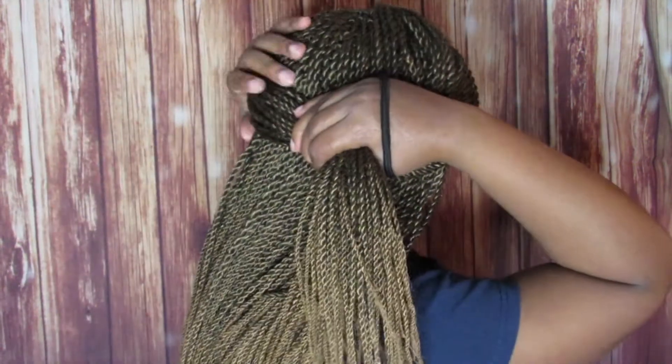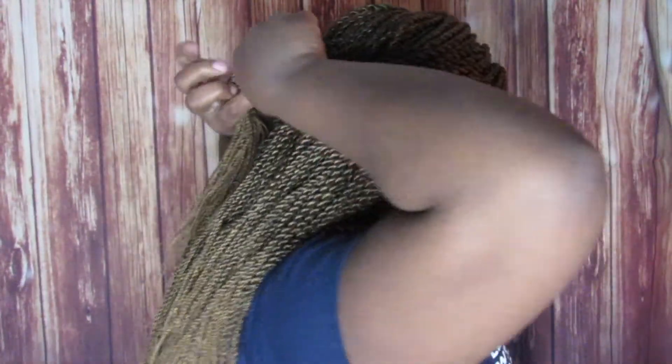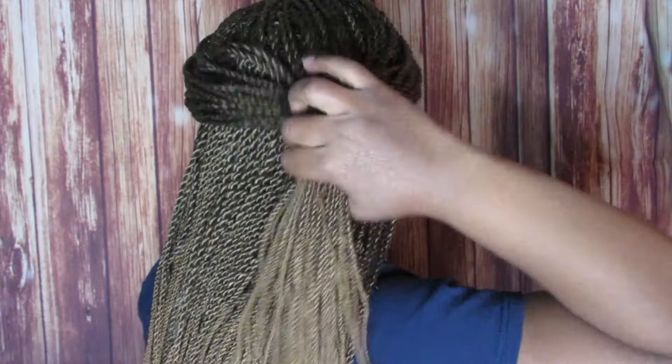Or you can do this, where you have it like this. I can't see the parting so hopefully I'm parting straight — you can go back like that. I'm gonna move back so you can see — you take it like that and use your scrunchie and do it back. Kind of like this, so you can have it out of your face if you want.